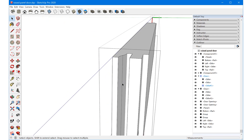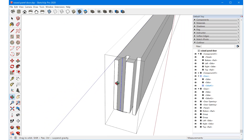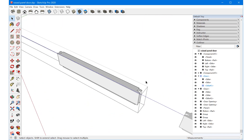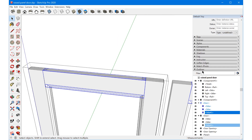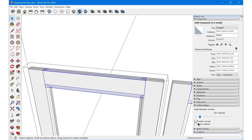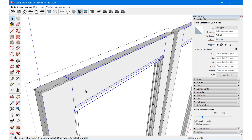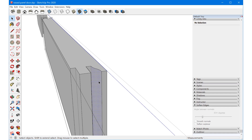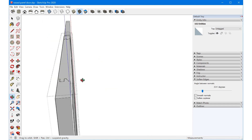If you get edges you want smooth, use the eraser tool while holding control to soften and smooth edges individually. Or you can select the entire component, use the soften edges panel, check 'soften coplanar', and drag the slider to select the angle at which edges should be softened. That softens the other side as well.